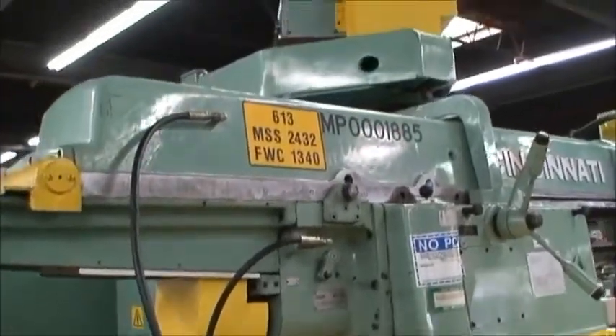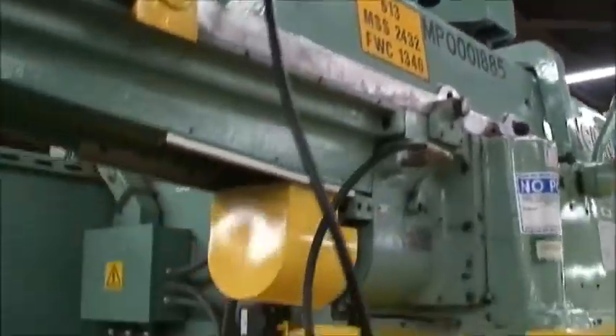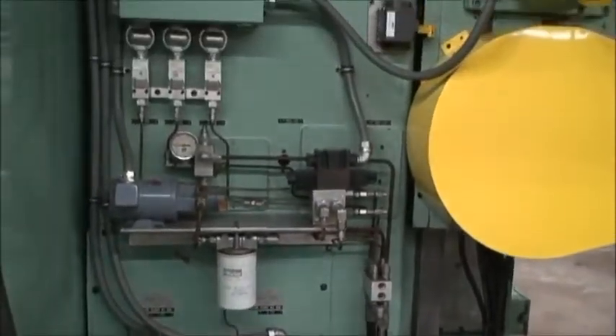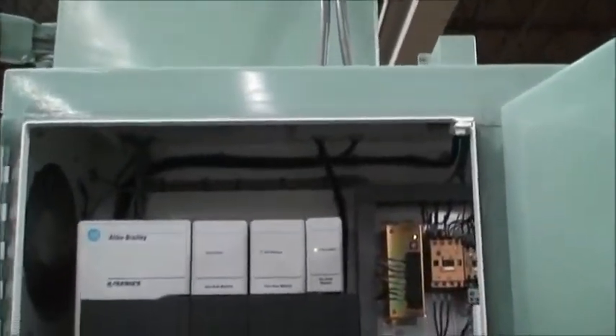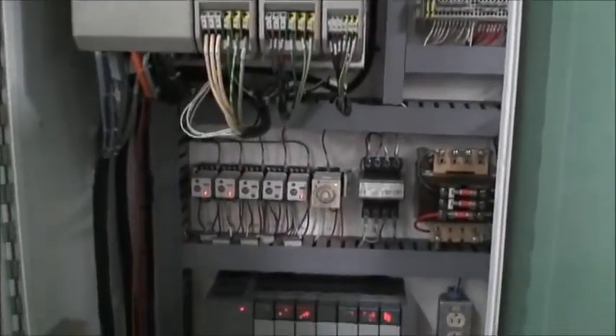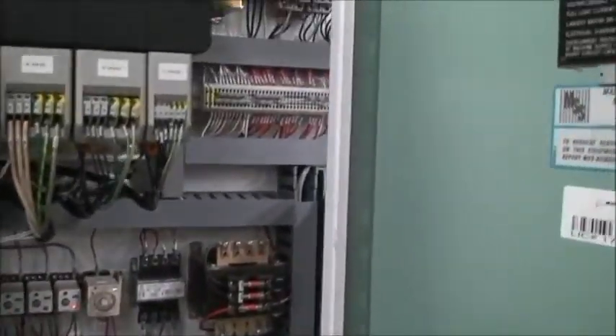There's the back side of the machine. Z-axis feed motor. Lubrication system. First class job — I can't stress that enough. Here are the Indramat drives and some of the other electronic components. Over here is the Allen Bradley computer and drives. Relays, PLC, transformers. Very clean, very nice, well-maintained.